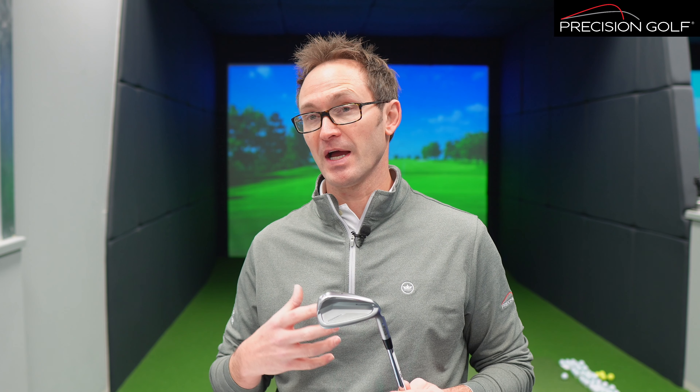I have the embargo lift today on the Blueprint irons and the G430 Max 10K driver from Ping. I'm going to run you through the tech on both of these — what they're designed for, what the performance characteristics are, and what we can expect from them. The Blueprint irons come in the S, which is the cavity back model, and the T, which is the blade head, due to arrive in the next day or so.